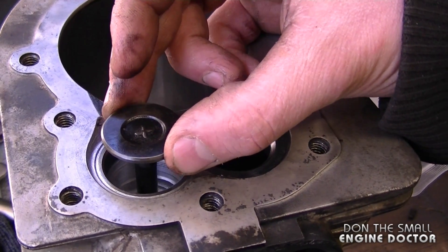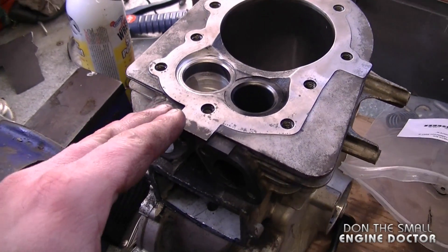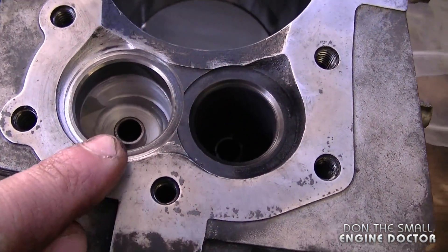The valve guide on the other side is worn out as well. Unless you take the valves out like this, it can be hard to detect that the valve guides are actually worn out.